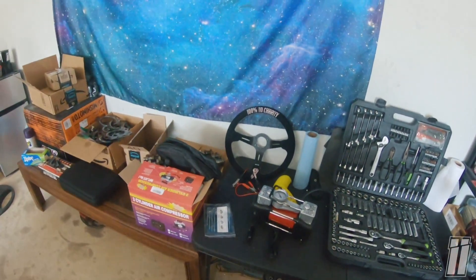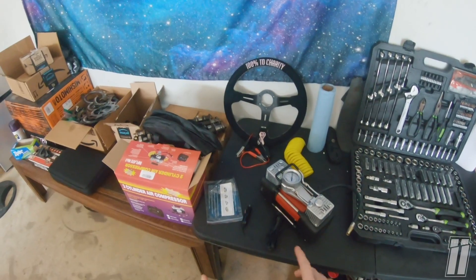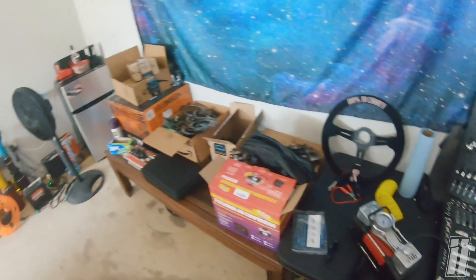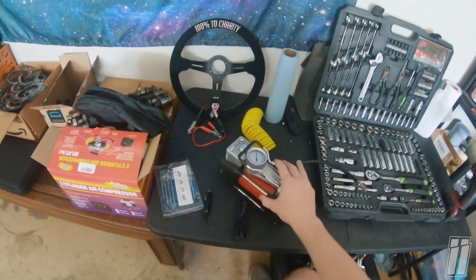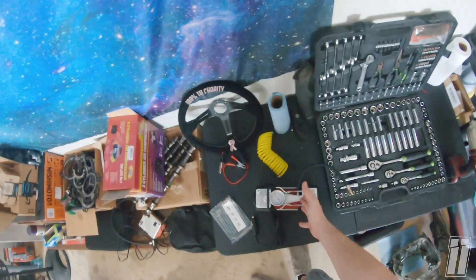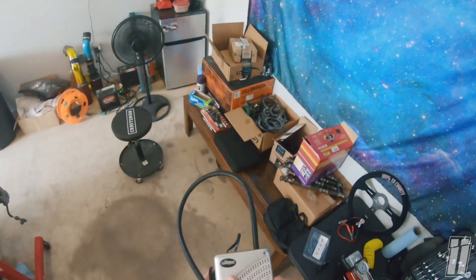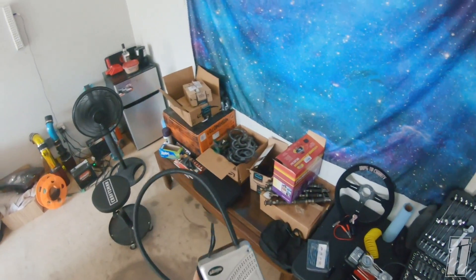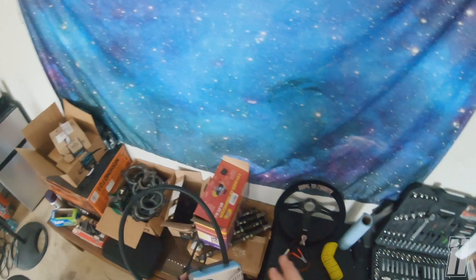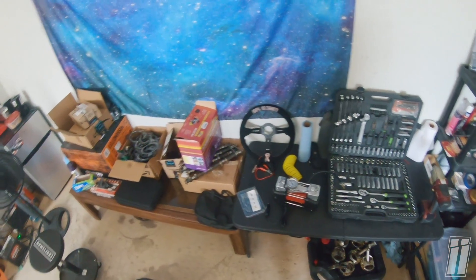I have the cheapest small portable compressor you can get from any parts store — it's a little square thing that takes forever to air up tires and is incredibly noisy. I can't stand listening to it. This AUDEW compressor seems beefier. Even if it's the same volume noise-wise, if it airs up a tire quicker I'll be happy. So we'll compare these two side by side, going from 15 PSI to 30 PSI, and verify accuracy using a separate tire pressure gauge.